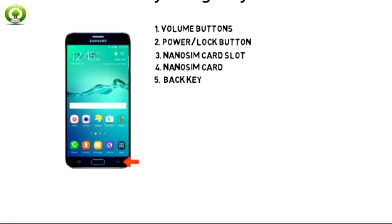5. Tap the back key to return to the previous screen. Tap and hold within an application to view menu settings.